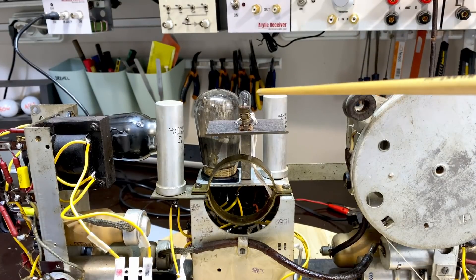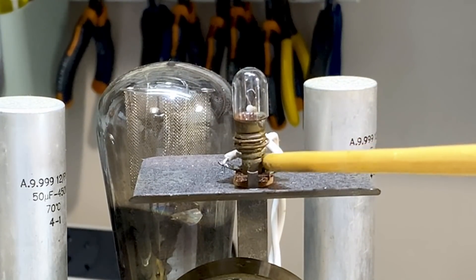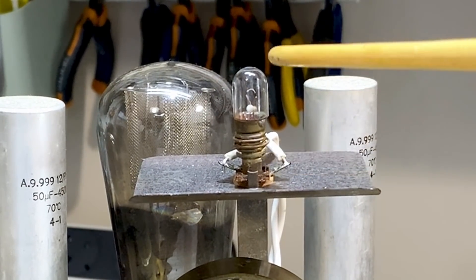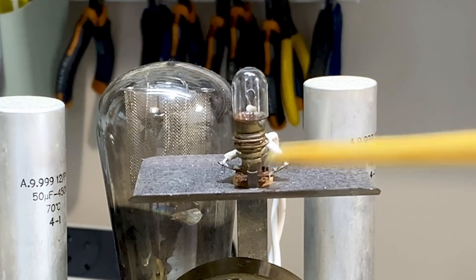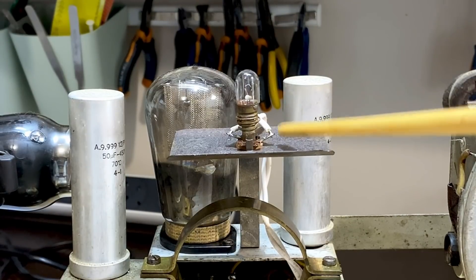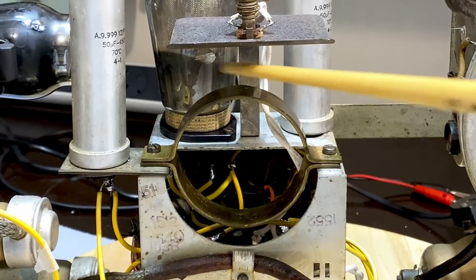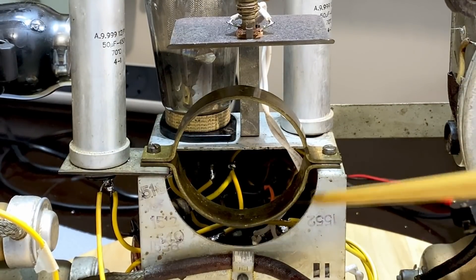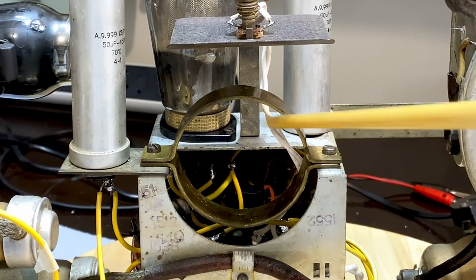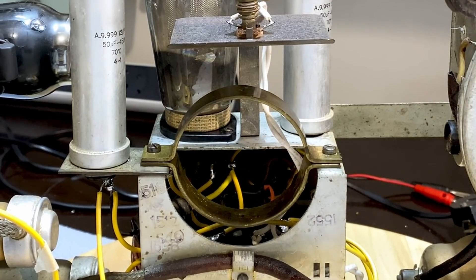I did discover that the dial lamp was actually working. When I switched it on the first time it wasn't, because it wasn't well seated in there. All it needed was a little bit more twisting - it's one of those screw threads. That had been de-rusted, and now I've put it on. Those brackets are the brackets that hold the speaker, and I'll show you the speaker in a minute - they are ready for it to go in.